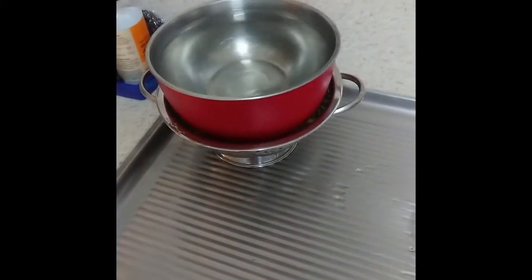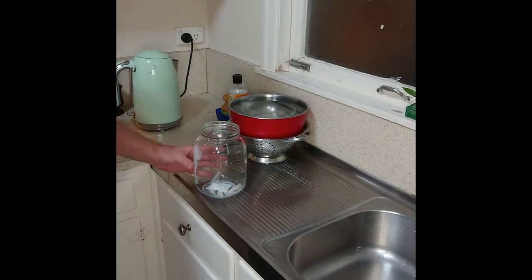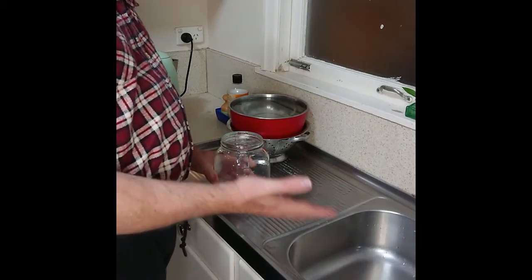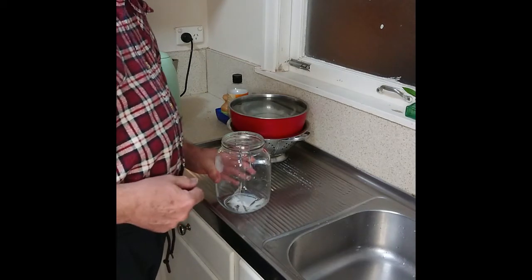See you for the next step. I should mention that each of these steps takes about 24 hours — so 24 hours in the salt, 24 hours under the weight, and 24 hours for the next step.